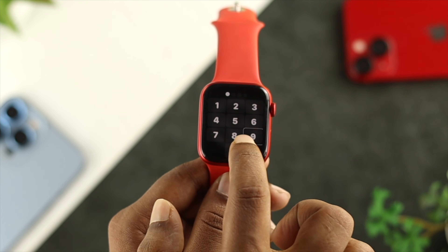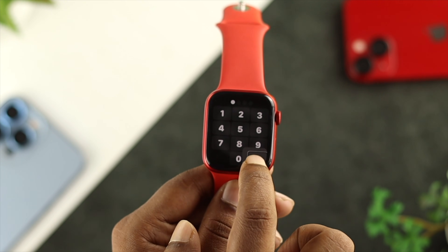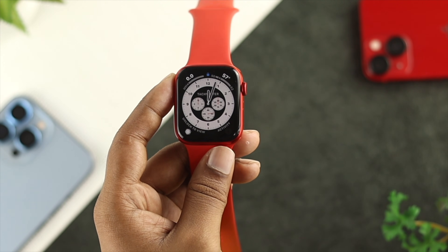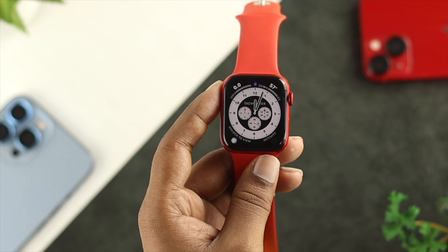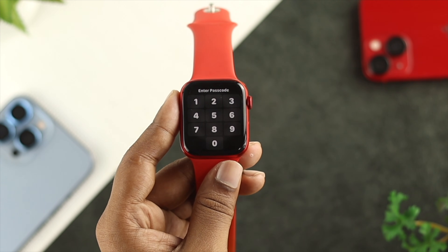If you want to turn this feature off on your Apple Watch, you need to follow two different ways. First, if you turned on this feature from your accessibility settings, all you need to do is press the Digital Crown button three times until it says VoiceOver off. Let me just do it: one, two, three — and now my VoiceOver is off.